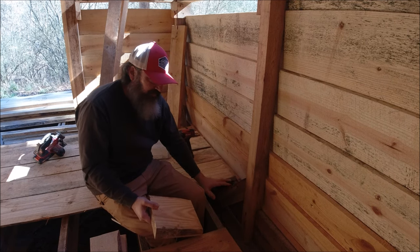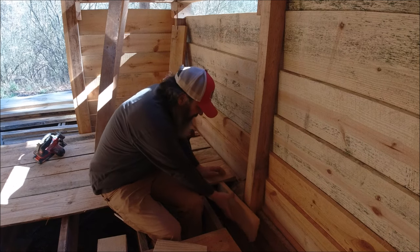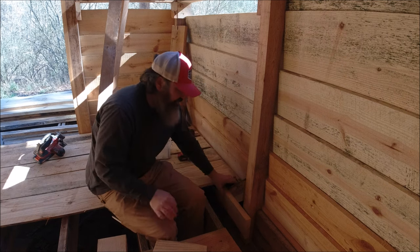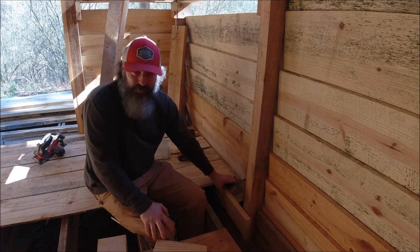Everywhere in here that I have to go around this bracing, I've got to put me a little something to attach the end of my boards to. It's not rocket science - just something that the end of the board can rest on that I can nail. You can see that's what I'm doing right here.